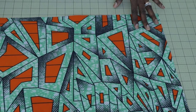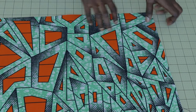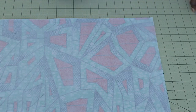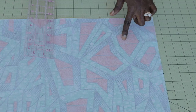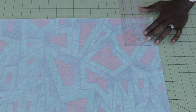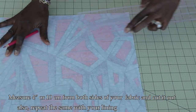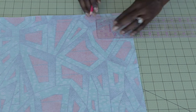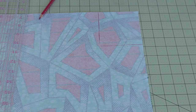I have ironed my interfacing on my main fabric and my strap. The next thing is to measure the box corners for this storage bag. Turn your fabric inside out — you can see the interfacing ironed inside. From the edge, measure inside 4 inches, and from the other side also measure inside 4 inches. Place your ruler, mark 4 inches, and go ahead and cut it out.